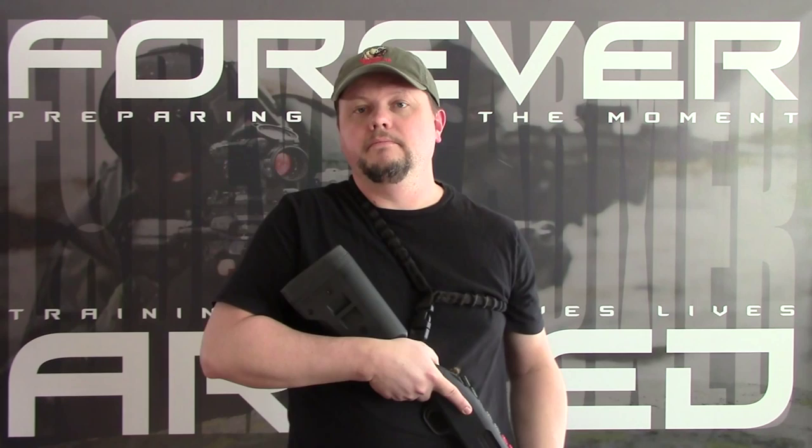We started out shooting some basic drills and then moved on to shooting from various positions such as kneeling, sitting, and from supine, and then moved on to doing some drills involving running the shotgun one-handed and also some off-shoulder shooting. Then we moved on to doing some movement drills along with shooting from cover, shooting while moving to cover, and some team drills from cover and team movement drills as well.